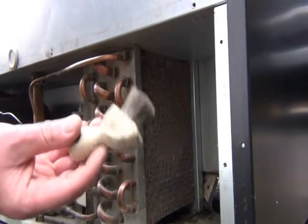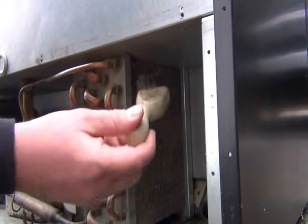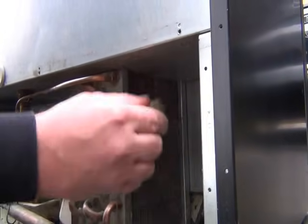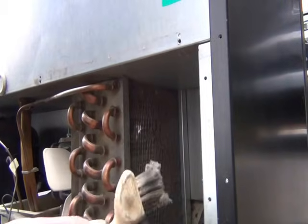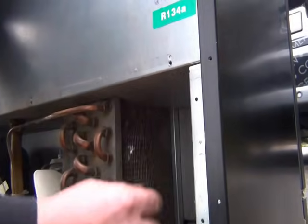On this condenser, you should always clean it with a soft brush or a vacuum cleaner. I'm just going to use a soft brush to start with. Just brush it in the direction of the fins. You can see all the dust that's coming off — this has accumulated in three months, so it is important to keep this clean.